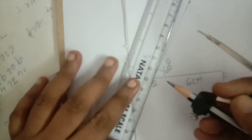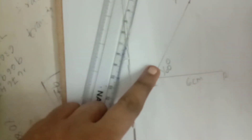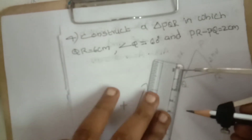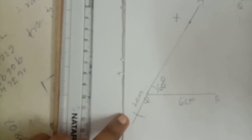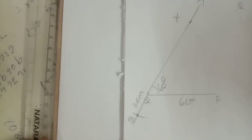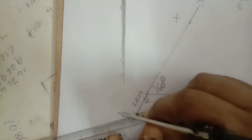For PR minus PQ, we extend the QX line downward. Take two centimeters in compass, with Q as center draw an arc on the extended QX line below. That cutting point — mark it as S (not P, as P is our required point to be found later). Then join R to S.